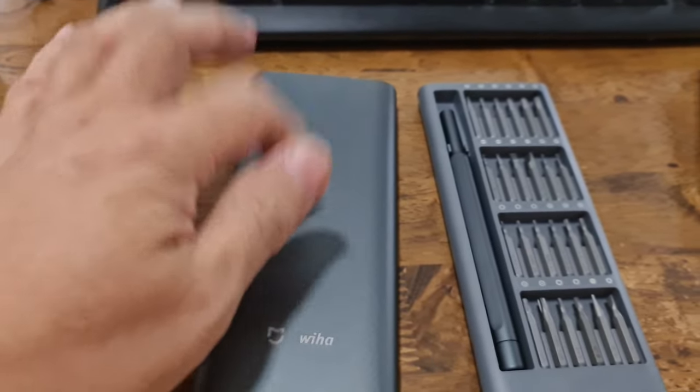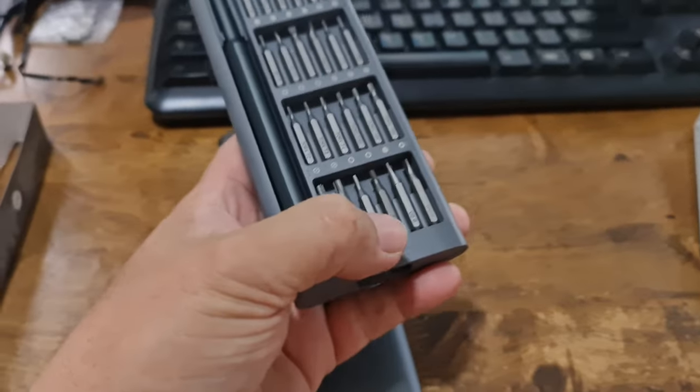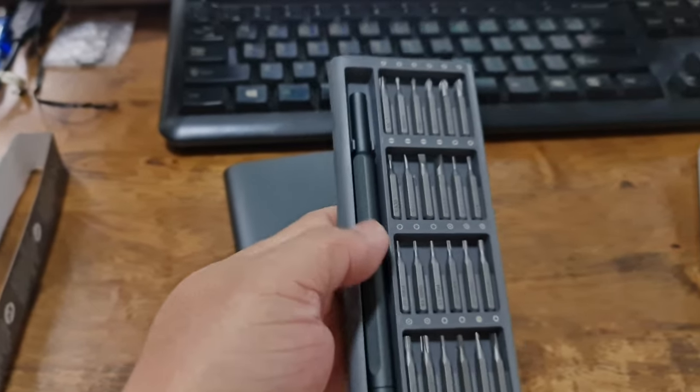Looking at the case again — there are four rows here. And actually, the case is plastic, not aluminum alloy. I need to correct that — it's plastic.